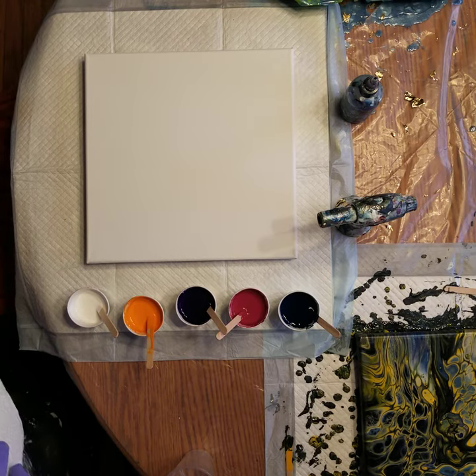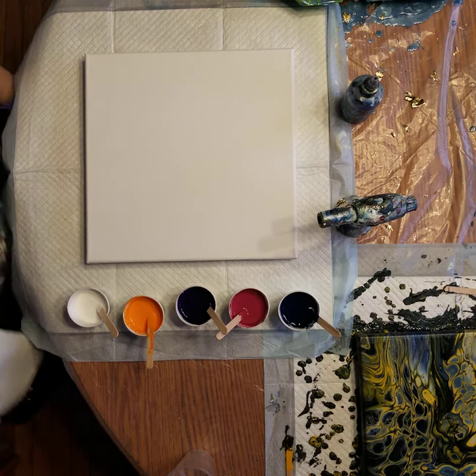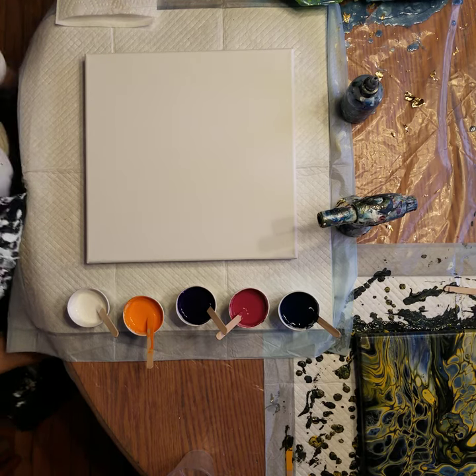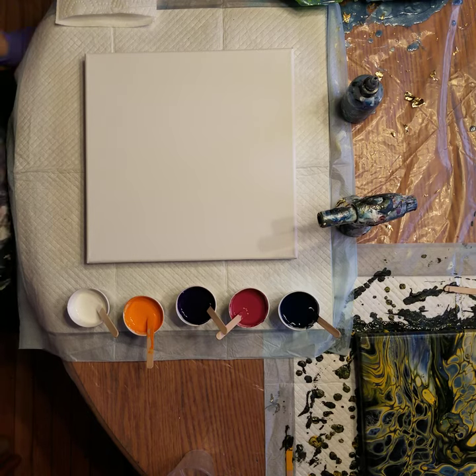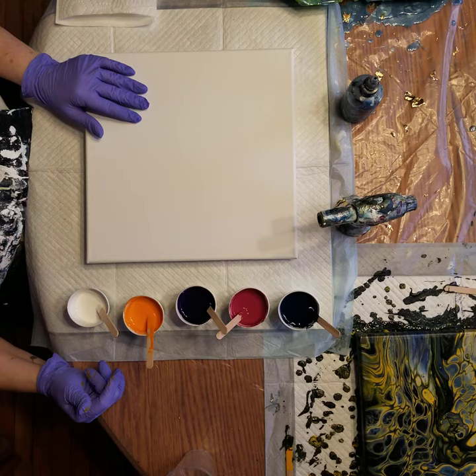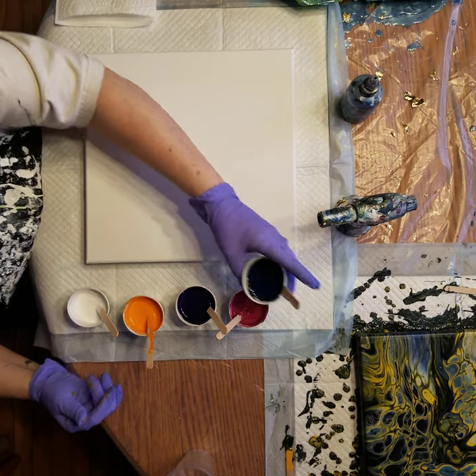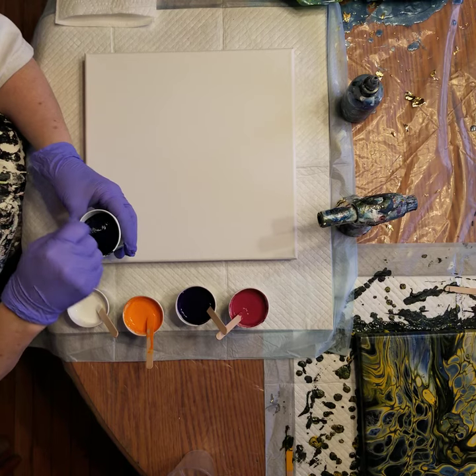Hi everyone, Sonia here. You're watching Pouring with Sonia. I thought I'd do another flip cup - maybe the last one for a while because I need to try some other things. I thought I'd try some jewel tones. I'm not sure how these are gonna work together but I like jewel tones.